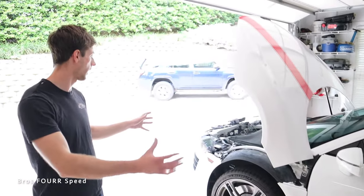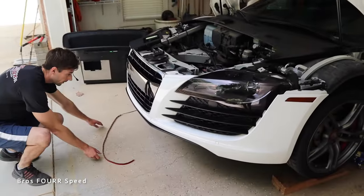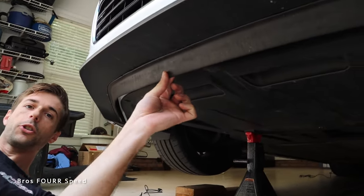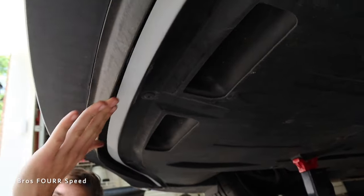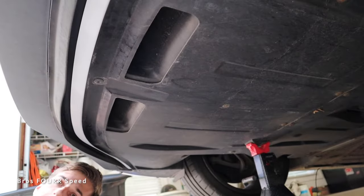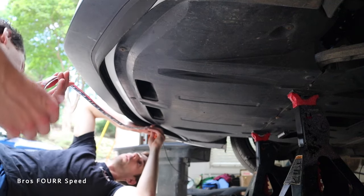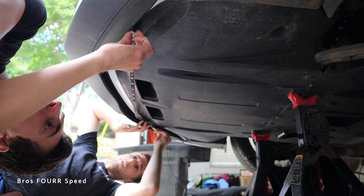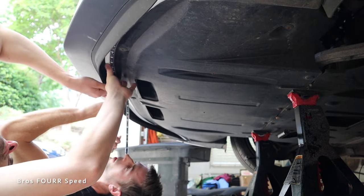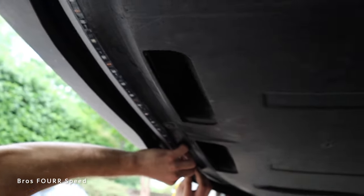Starting at the front, underneath the bumper there's body work hidden behind a small shield — normally what takes the hit if I scrape. We're using the white section there, which curves on both sides, to really illuminate the front end. I want to center the strip around that curve, and I have to say I really like how flexible these strips are — they wrap right around the entire curve perfectly.